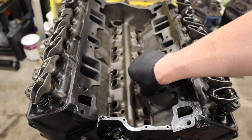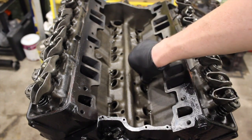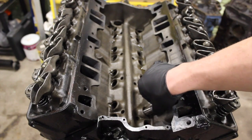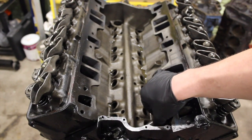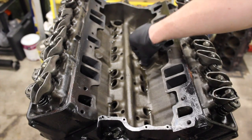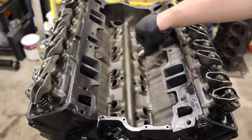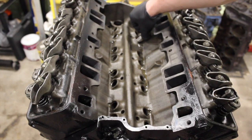You should be able to spin that lifter with no resistance. Once we put some grease on there it might be a little different, but you should check all of these to make sure they're not loose and that there's nothing that's going to prevent that lifter from spinning. Because if that lifter doesn't spin when you fire this motor up, you're going to wipe your camshaft out.